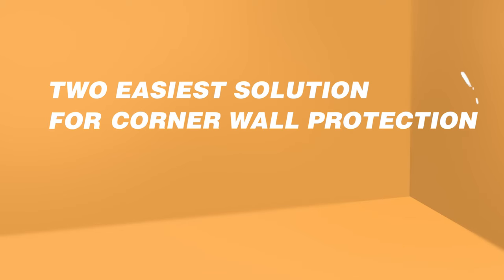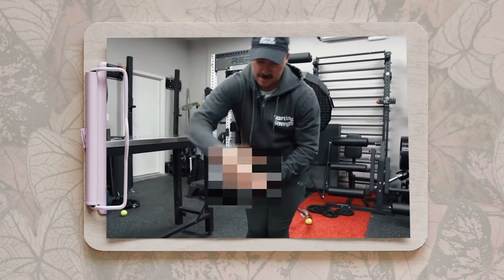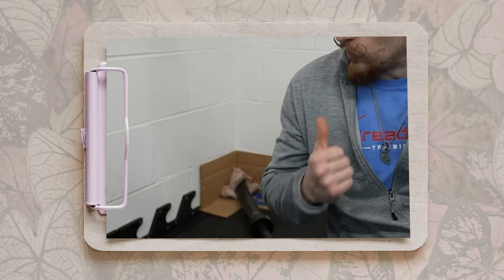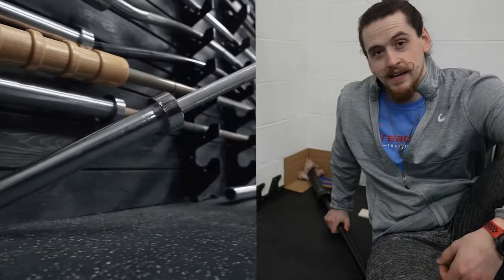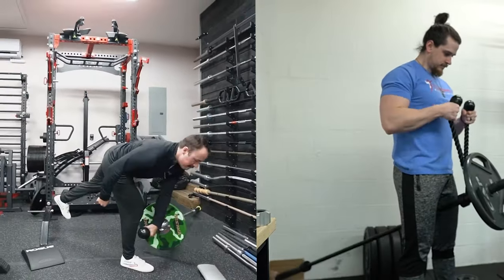Eventually, I decided to go on the DIY route. I looked at YouTube to get some inspiration. While researching, I found out that you only need a barbell and a corner to perform the exercise — all you need is to protect the walls from damage. I found two easy solutions for corner wall protection: the first is from The Garage Gym Review channel, which just sticks a tennis ball on one end of the barbell. The second is from a YouTuber named Ryan Treadway, who used a cardboard box and some foam to protect the corner. Video links are in the description. These two are the best DIY solutions if you have a corner available, because they're just so easy to make.